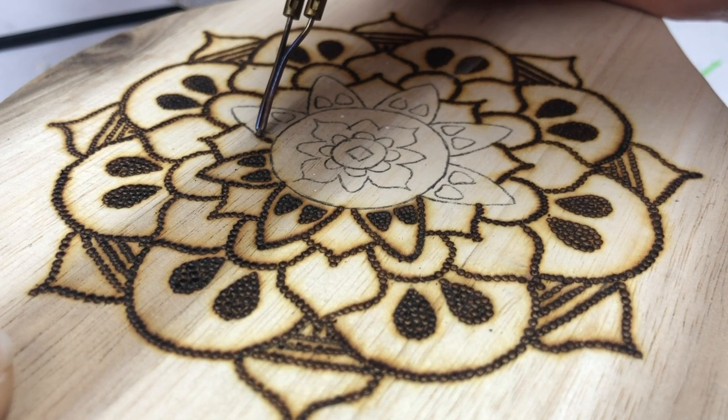If you're looking for inspiration for a new piece, go to the flea markets. You'd be surprised how many little wood trinket things you can find that you can sand down and flip into a new piece with wood burning.